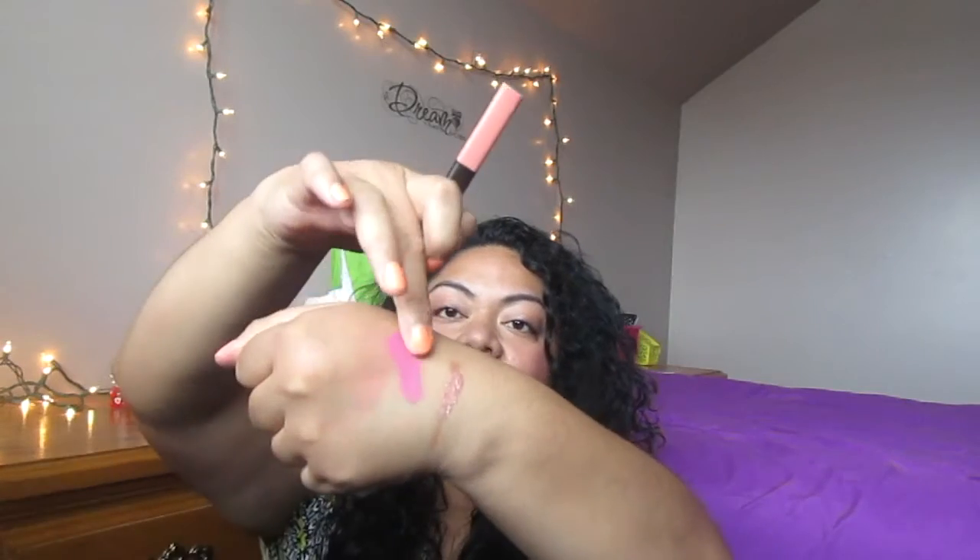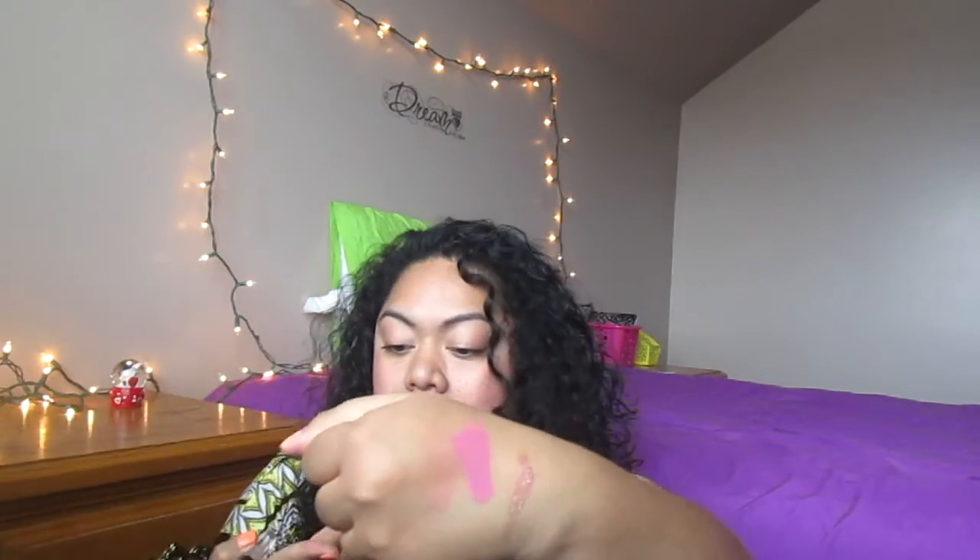It's been on my hand for a few minutes now. It kind of comes off, but my hands are really oily right now. But I'd say it stays on pretty well.